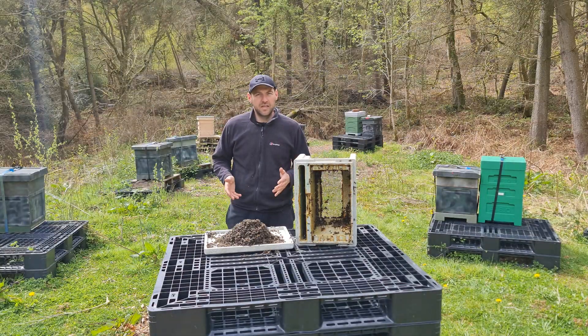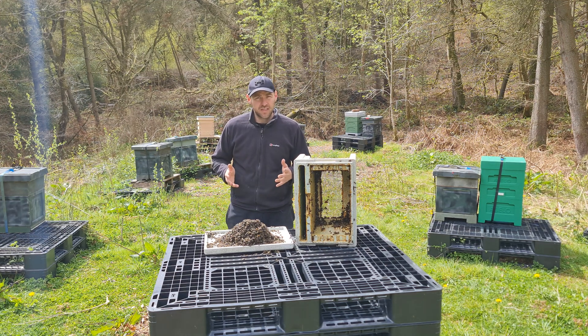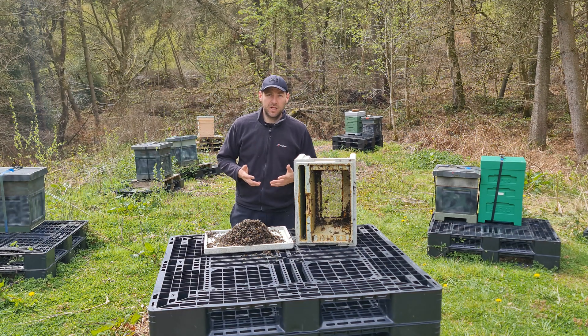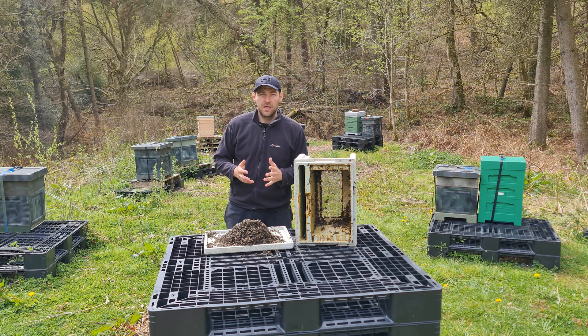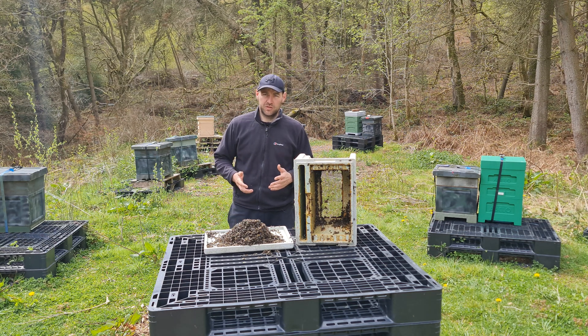As I stand here doing the video I feel worse and worse for these bees because they just didn't stand a chance. Although I always give advice to people to keep them in a well-ventilated position in the car and don't put them in direct sunlight, a three or four hour journey really shouldn't have been done with a solid roof — it should have had a ventilated roof on, and that was my poor decision.